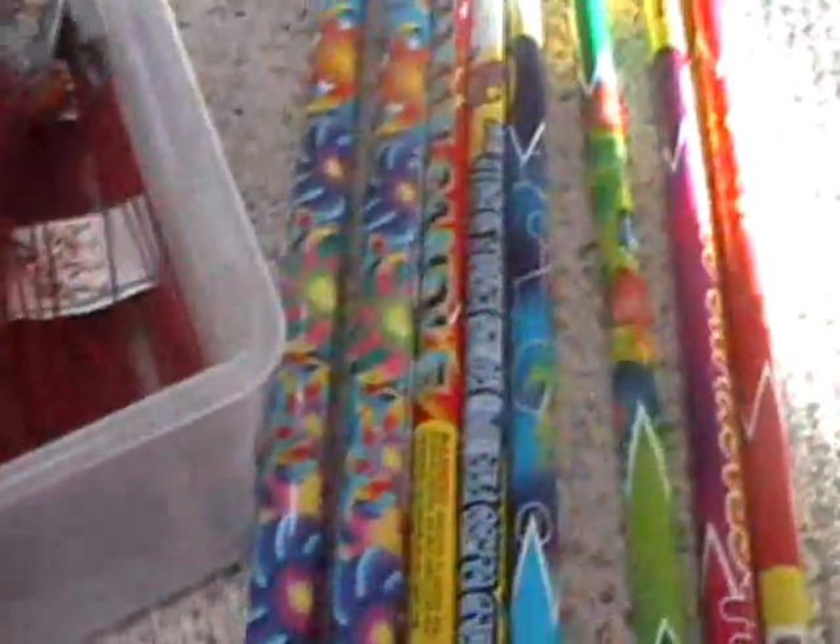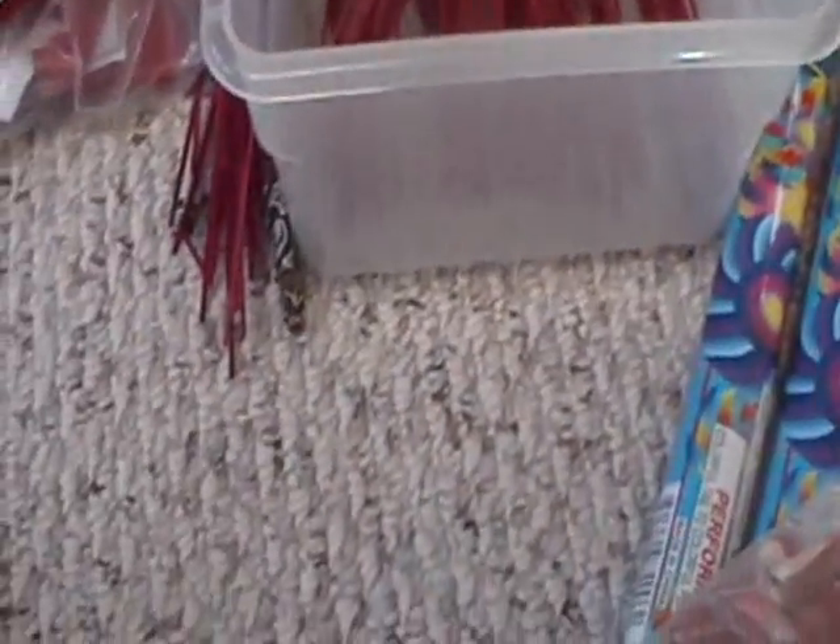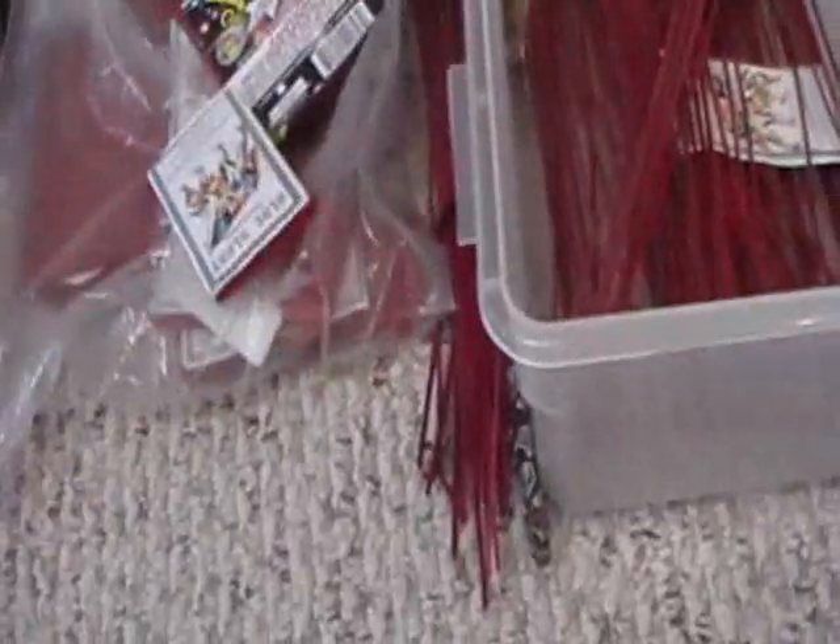Besides, I got these twister sticks. Okay, that's pretty much it. All these fireworks were bought at a store called Fireworks Forever in Wisconsin. If you ever see that store, just stop and trust me — everything's really great.